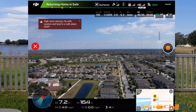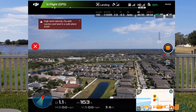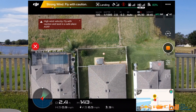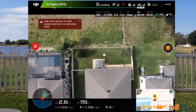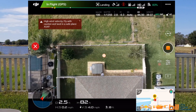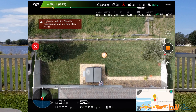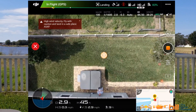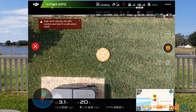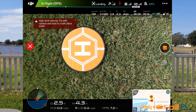And there it is. Landing. Looking spot on for this landing here. It's handling precision landing extremely well because it is windy — it's really picked up, probably about 15 miles per hour right now.